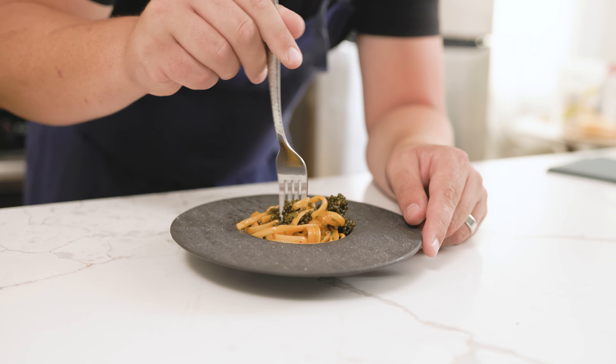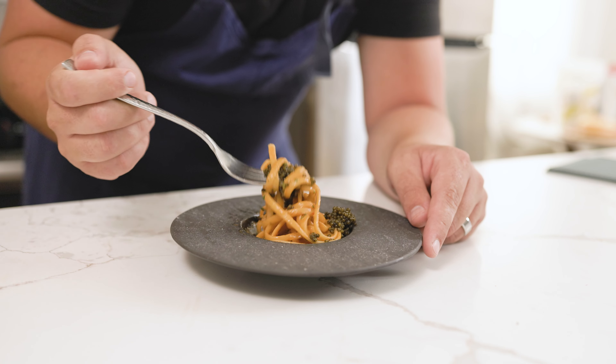The uni pasta has a slight sweet flavor from the uni and a very nice briny flavor from both the uni and caviar. This is a very good pasta and I would serve this to someone that really enjoys seafood.